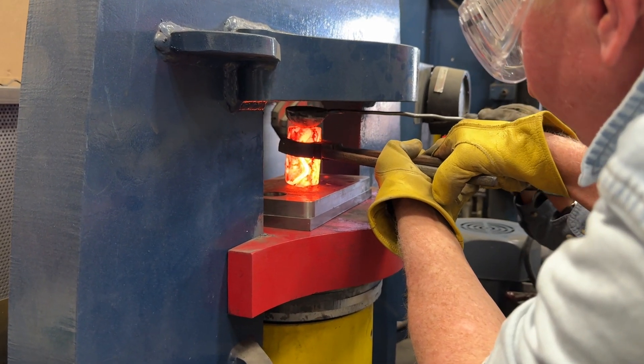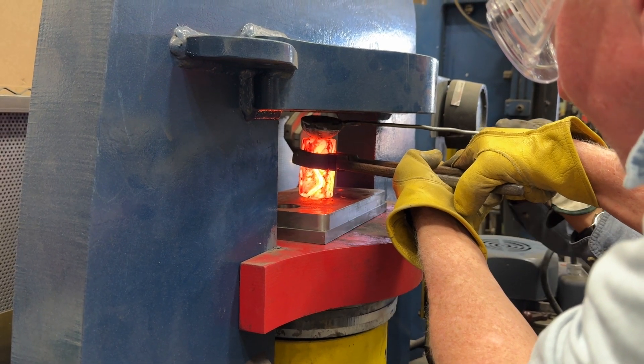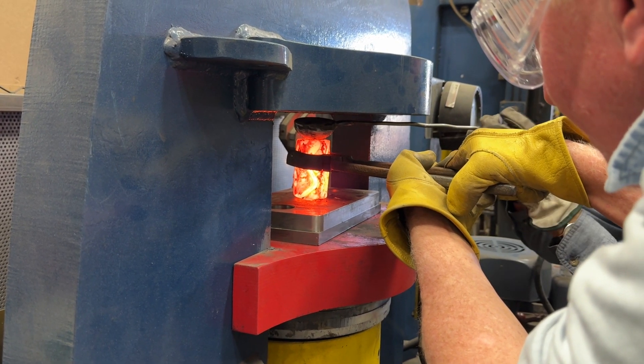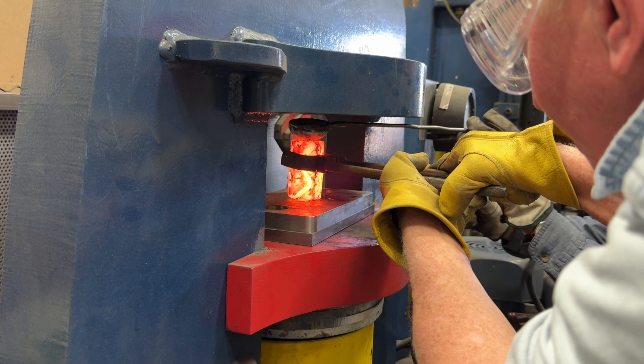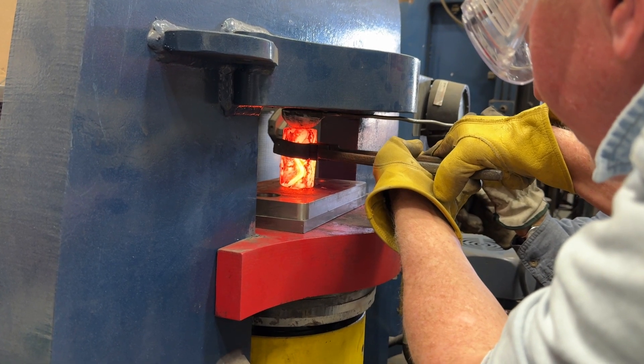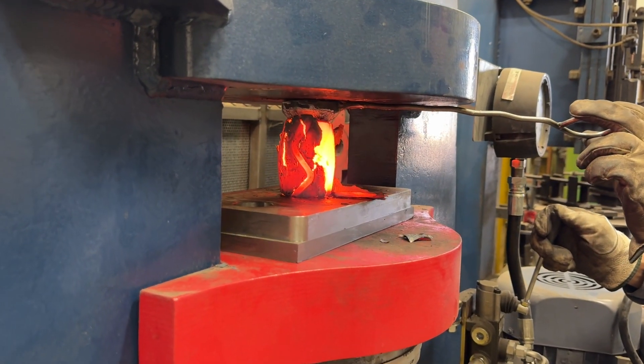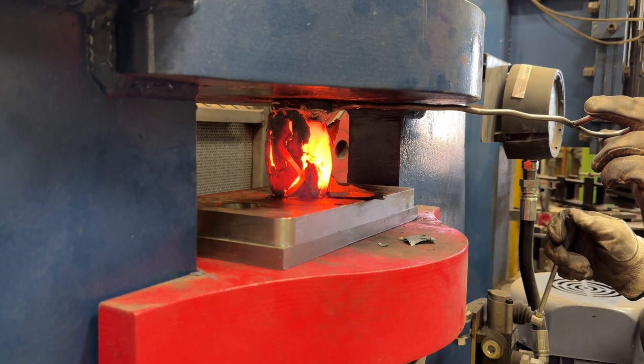It looks good where I'm at. Do I need to go? You're on it. You like that? Sure. Here we go.